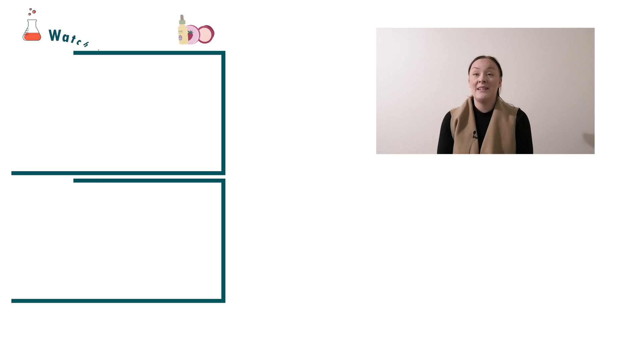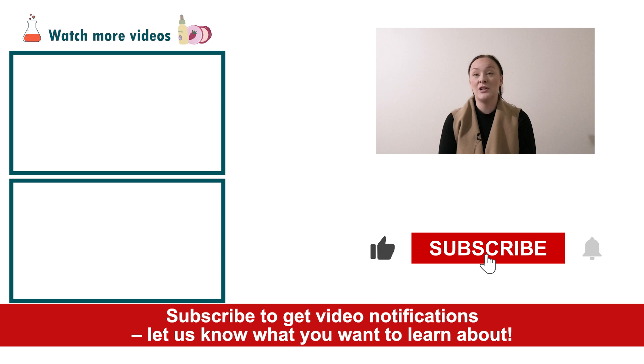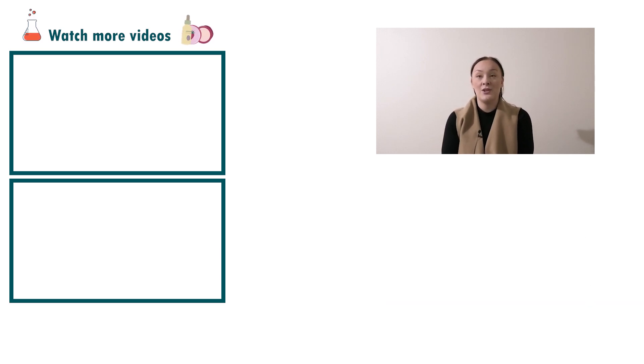Well there you go — that's how easy it is to create an anti-cellulite cream! If you enjoyed today's video, please give it a thumbs up, leave any questions in the comments below, and don't forget to subscribe to receive notifications on the rest of our videos. Happy formulating!